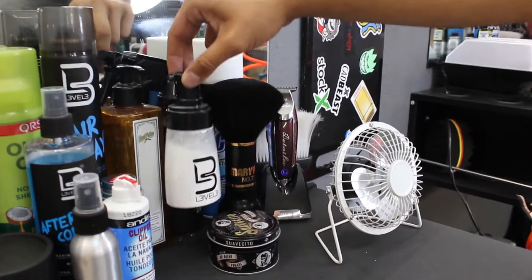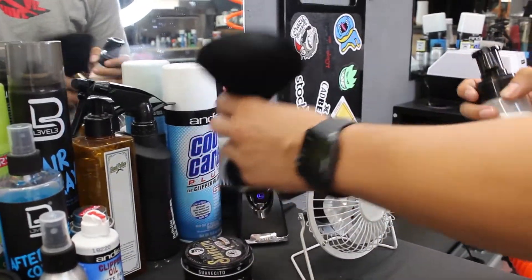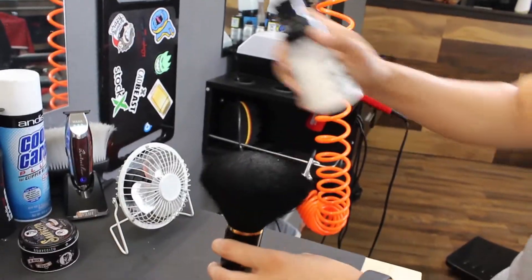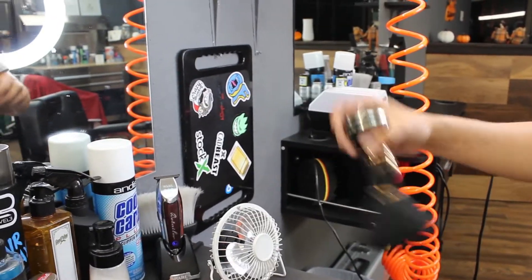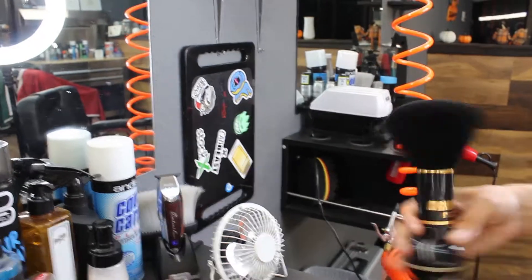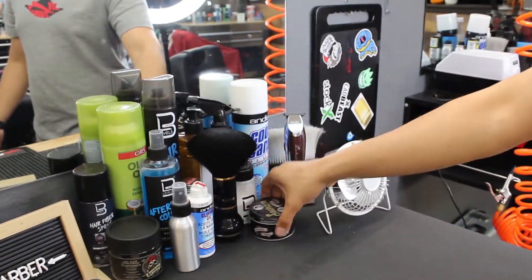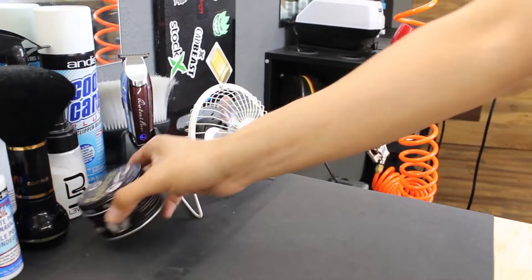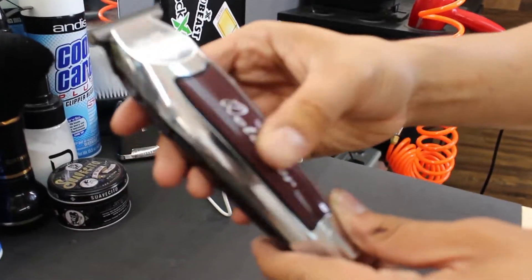I have the shaving gel right here. I have just water to put on the clients' hair. I have the powder — I just put it on like this and shake it, because if you don't your client is going to get all white around his face. Then I just use it so the hairs can slip out of his face. I have the pomade as well.